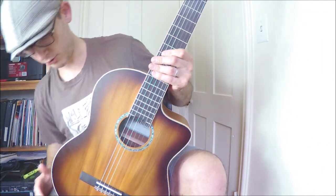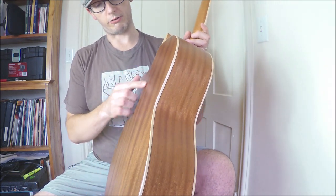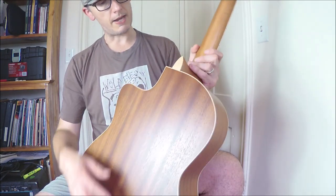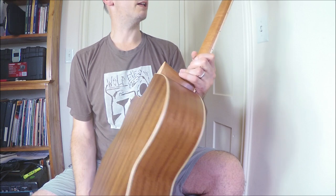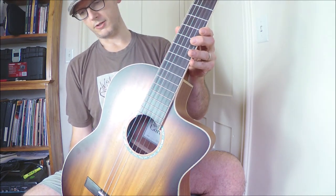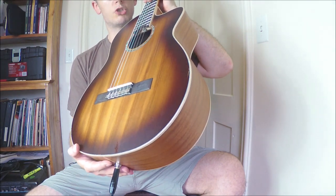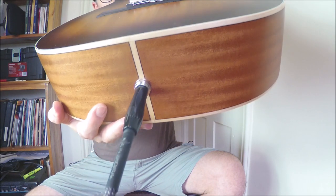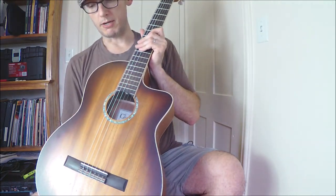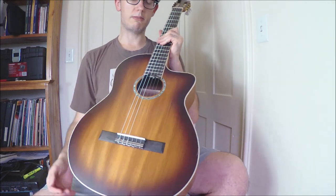One more thing — the finish on it is beautiful. You can see the grain through it, it's a very thin finish, and some of the pieces of maple have figuring on them. It's very nice for $300. If you're looking to try an acoustic-electric nylon, you could probably go a whole lot worse than this. Just don't expect to rip through any serious classical pieces — this is not really a classical guitar in any way. But for what it is, it's quite good and it's a good deal.